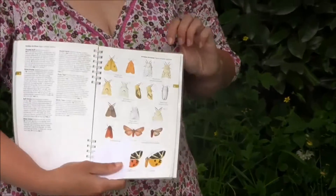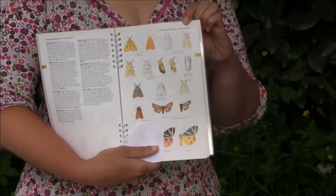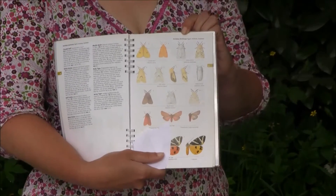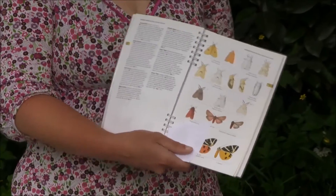One of my favourite moths — we've got a buff ermine here which looks as though it's originally been white but it's got a little bit tired. And then you've got a white ermine which is fully white. Again, those are two species that you often find in moth traps at this time of year.